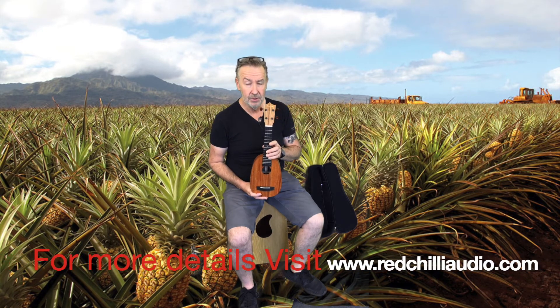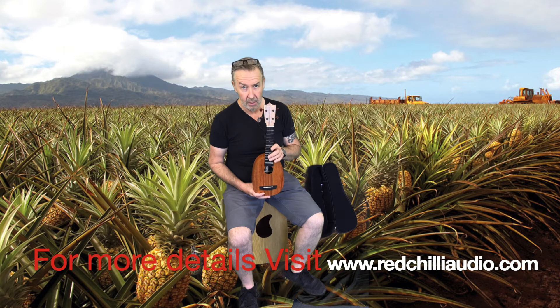So this is the Enya EUP X1 pineapple. Thank you.